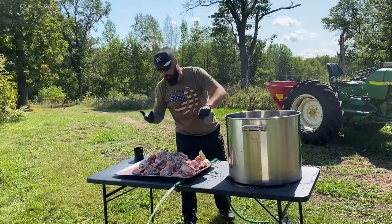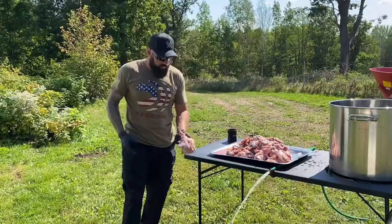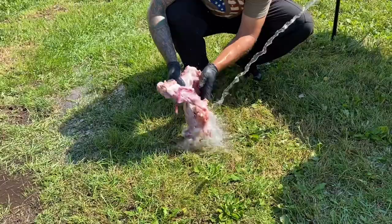All right, so we got our turtles out of the shelf. We got them skinned, and now we've got all this beautiful turtle meat. So we're going to wash it, get it in the pot, and then get it on the burner and get a boil going. First things first, we're washing all that — get any of the junk off — because we're putting it in a pot to cook it, and you want to make sure what you put in the pot is clean.